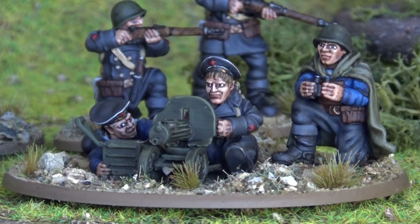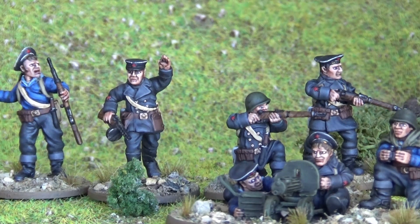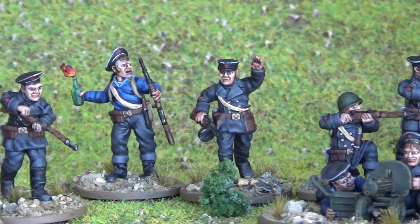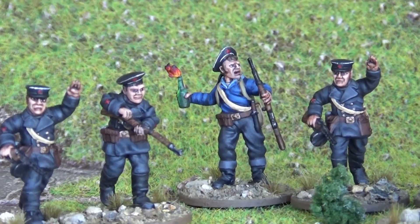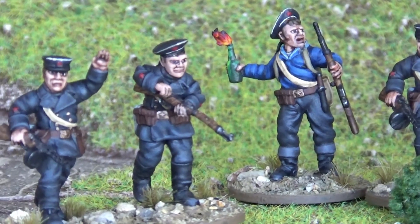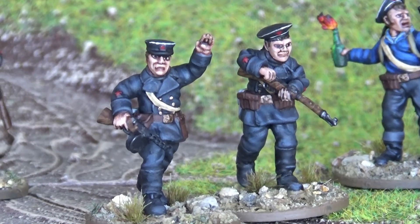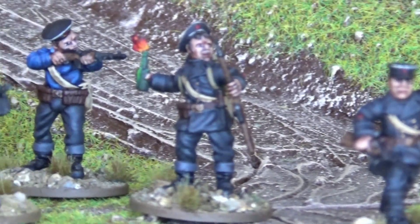Let's go down the line in a traditional lineup. The riflemen at the back in their peacoats, and there's an officer as well. I really enjoyed painting those peacoats. I'll give you a tip on the colour scheme in a minute. I also enjoyed the dark blue outfits — the sculpting on the miniatures is fantastic. The Molotov cocktail is a nice bit of spot colour on an otherwise dark miniature, and the Soviet star on the naval peacoats really pops.